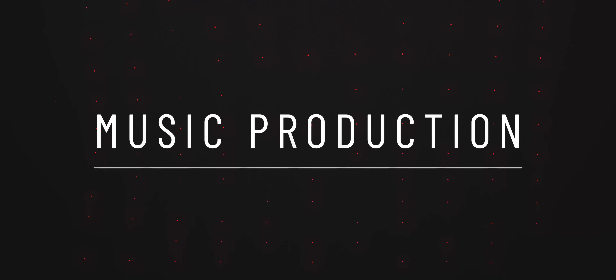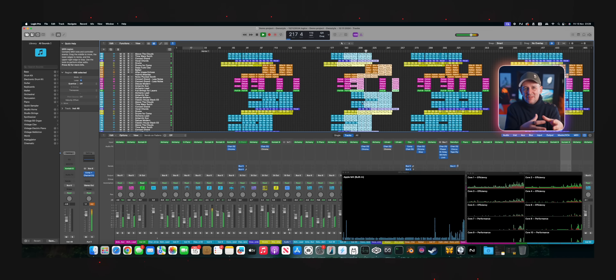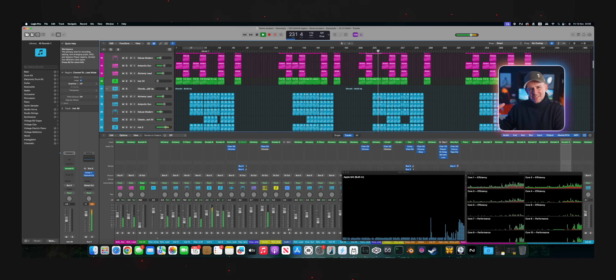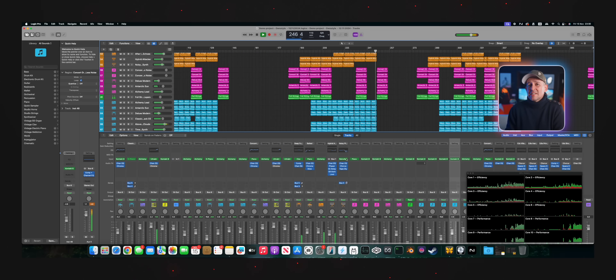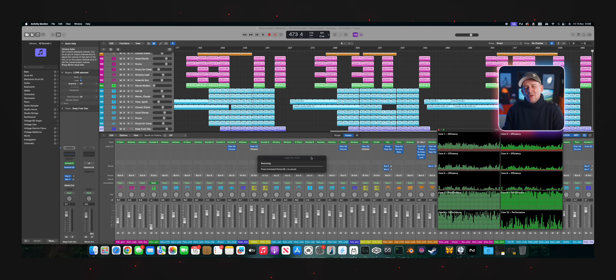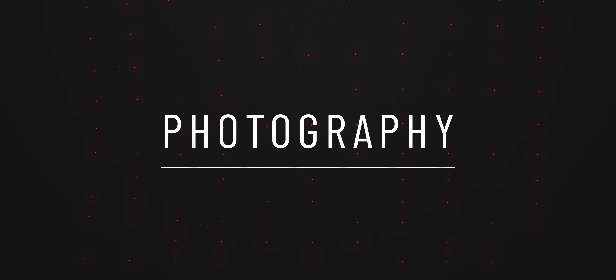Equally incredible is using the Mac Mini for Logic Pro. The base model only started to struggle past 150 tracks — very complex tracks too. One of you actually sent me a live project that I expanded and added third-party plugins to, showing real-world use. So 150 tracks was when I saw the base model struggle, and the M4 Pro Mac Mini went beyond 200 tracks, only really struggling at 300 — which started to get a little unrealistic anyway. If you missed my earlier tests, definitely check them out — I haven't seen many videos that cover so many different tests.